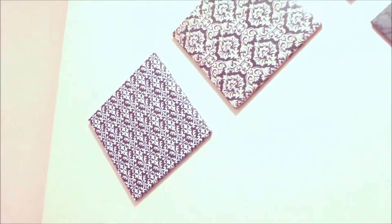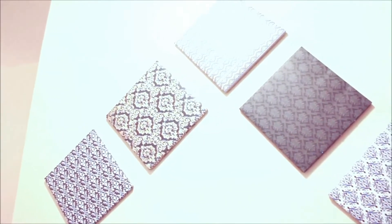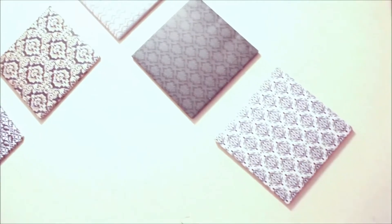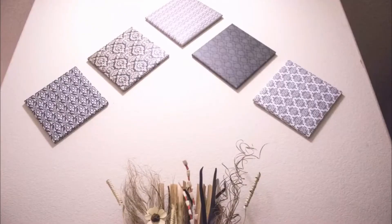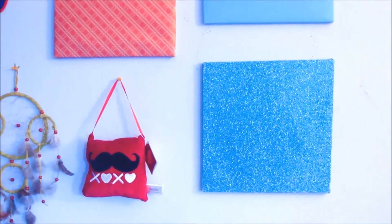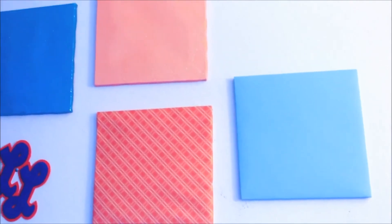You can combine different colors, patterns, and sizes to create different galleries and different wall art arrangements. Here are just a few examples of displays, arrangements, and color combinations.